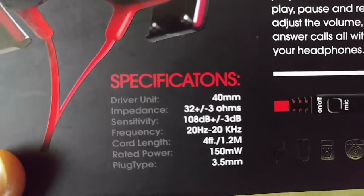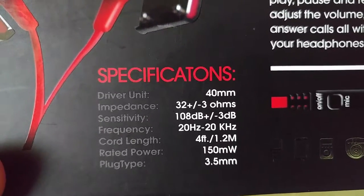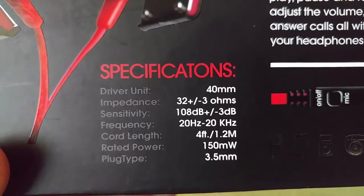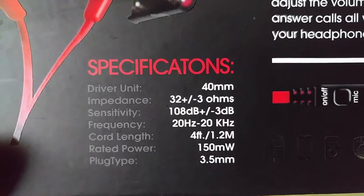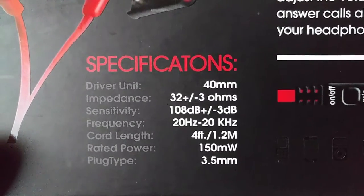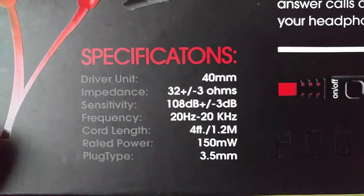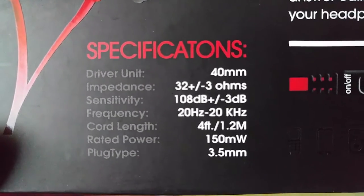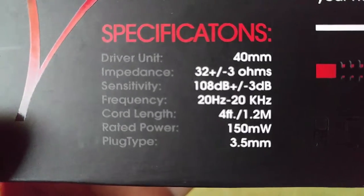Specifications: driver unit is 40 mm, impedance is 32 plus or minus 3 ohms, frequency response is 20 Hz to 20 kHz, cord length is 4 feet or 1.2 meters, rated power is 150 mW, and plug type is 3.5 mm.